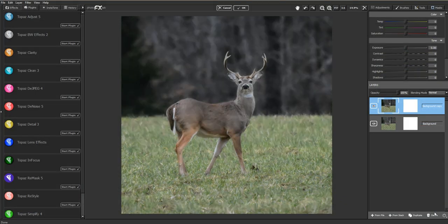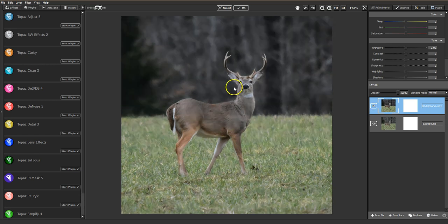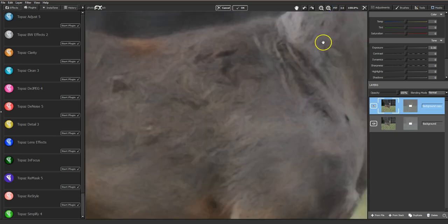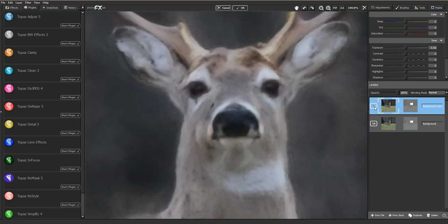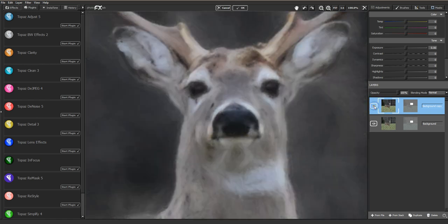This takes you back to the main screen. Because I've duplicated, you can see that's my before. When I turn off the little eyeball on this, this is the impression layer — so you can see the difference: it still looks very realistic but it's all smoothed out without a bunch of noise. I want to bring back a little detail in the eyes and nose of this guy. This is after running Impression, and if I turn that off you can see I've lost a lot of detail right here, and a little bit of detail in the eyes and on the horns.